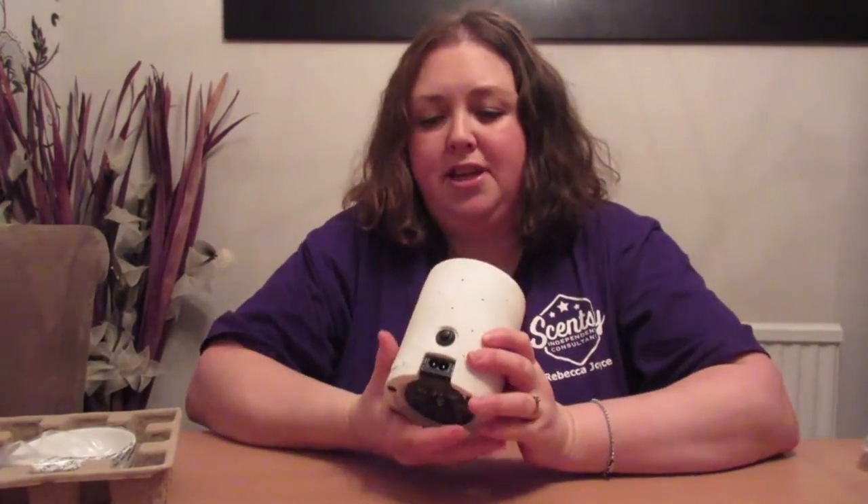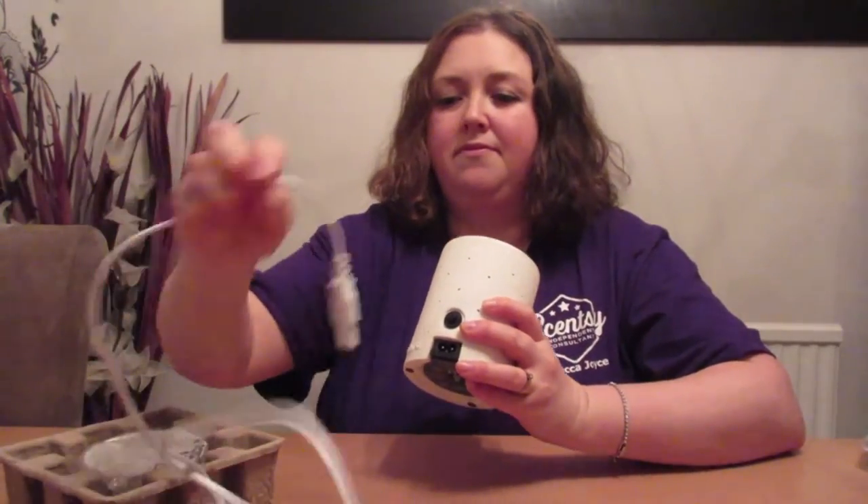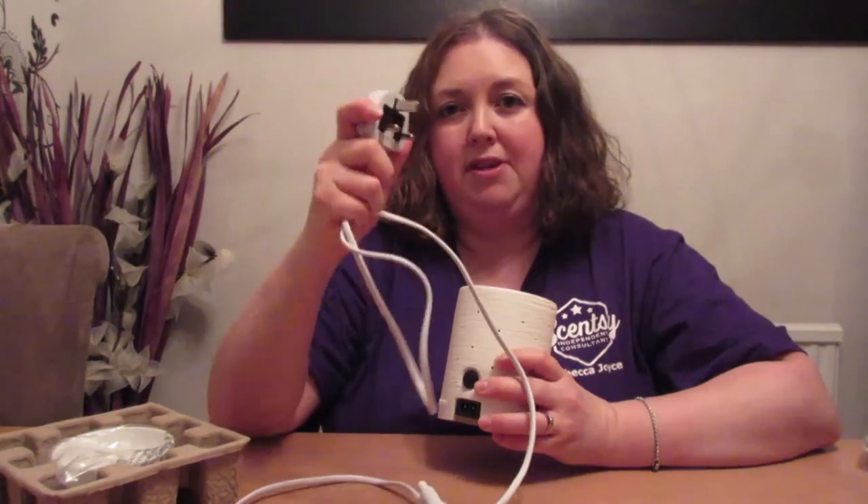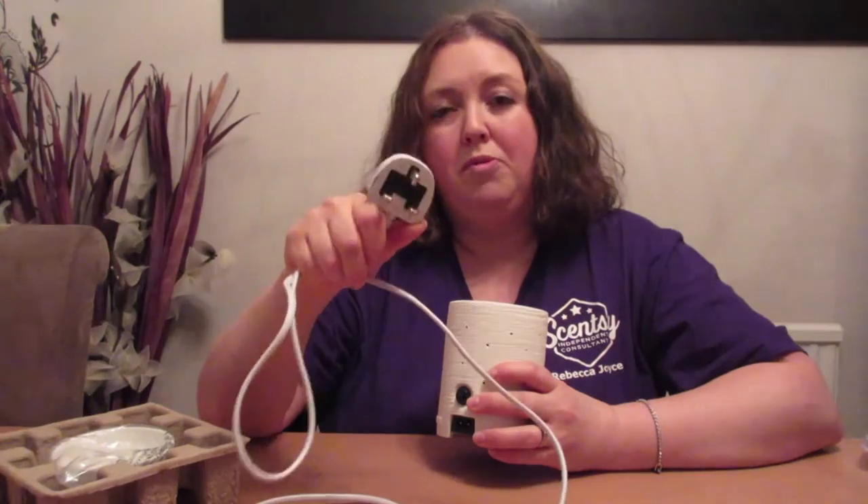On the back you will see where the lead plugs in — you just pop the lead into the back. You've got an on/off switch. In the UK, when you order the warmer you will be supplied automatically with a UK plug socket. If you are within Europe, you can let us know or order directly through our website, and your warmer will be supplied with the European plug socket as well.